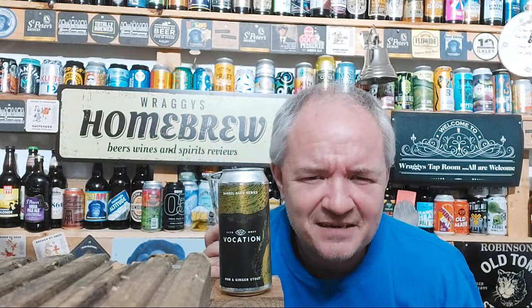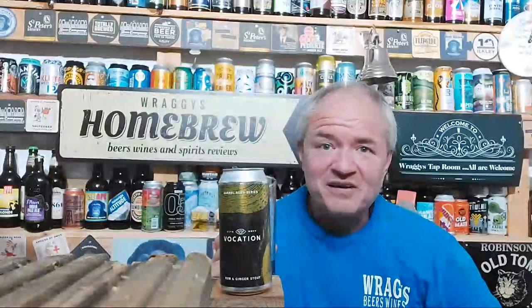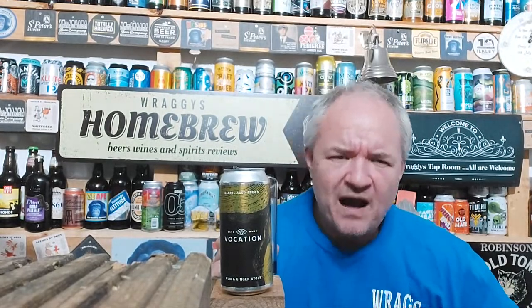You certainly get the rum in this — I do like a rum as well. I think Vocation have got to be one of the best in the country at the moment. I thought Northern Monk were probably the best but I think Vocation are just edging it on a nationwide scale. I've also got some breweries near me — Bang the Elephant for one — coming out with some lovely stuff.